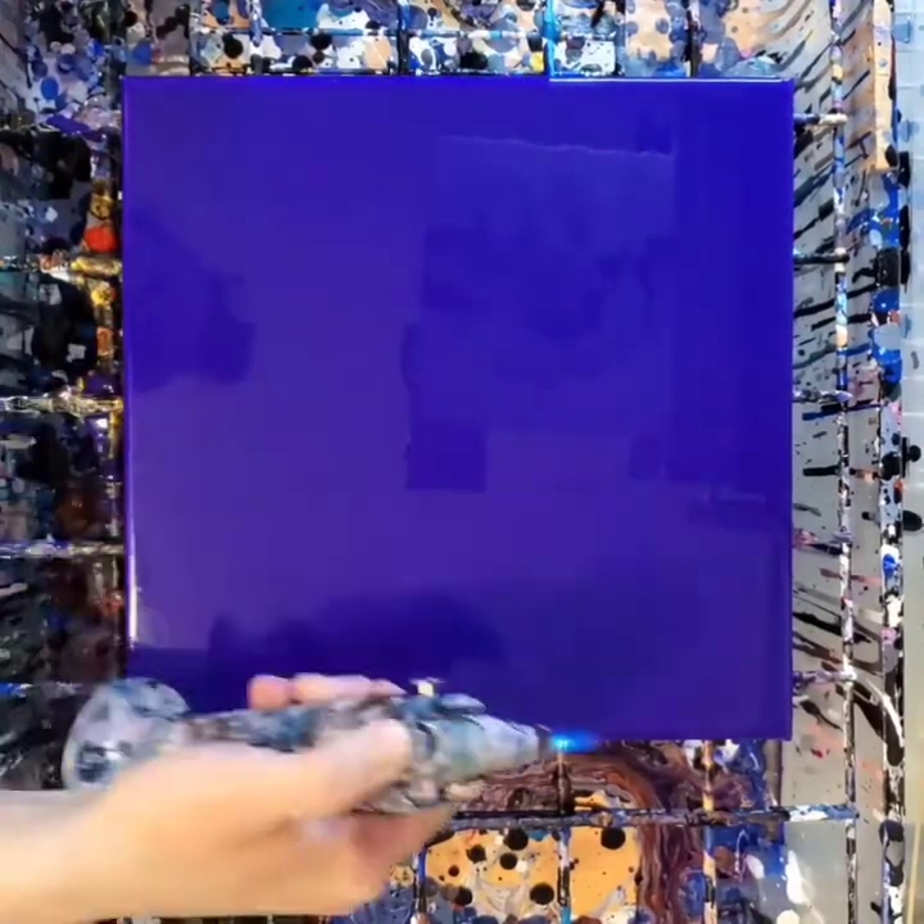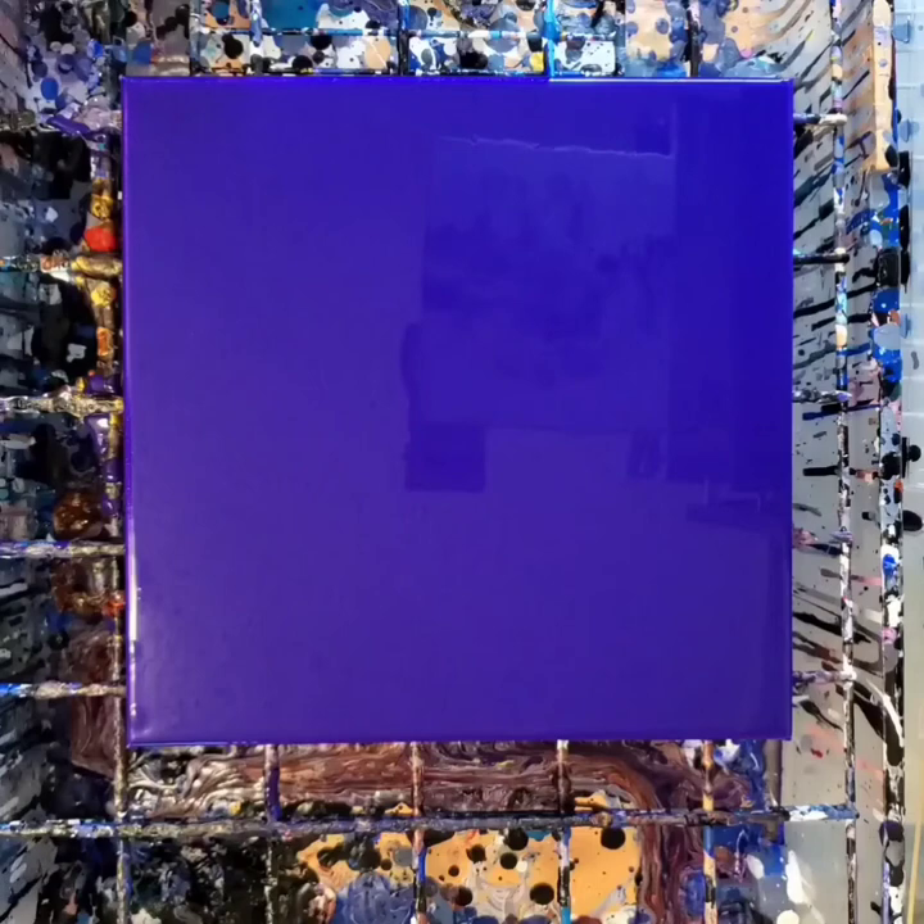So swiping it out instead of using the dutch pour method — that's what I'm doing today.